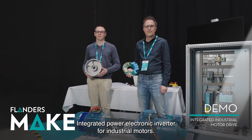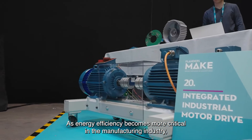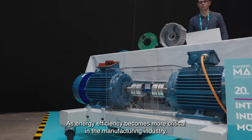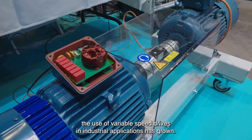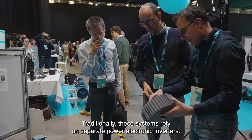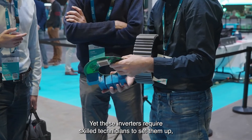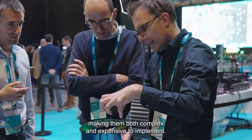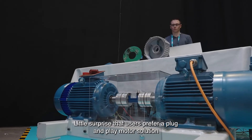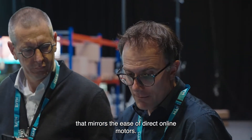As energy efficiency becomes more critical in the manufacturing industry, the use of variable speed drives in industrial applications has grown. Traditionally, these systems rely on separate power electronic inverters, yet these inverters require skilled technicians to set them up, making them both complex and expensive to implement. Little surprise that users prefer a plug-and-play motor solution that mirrors the ease of direct online motors.